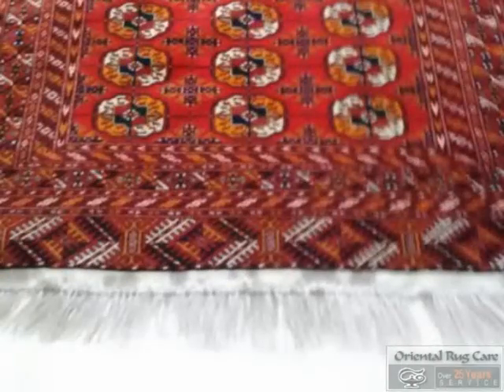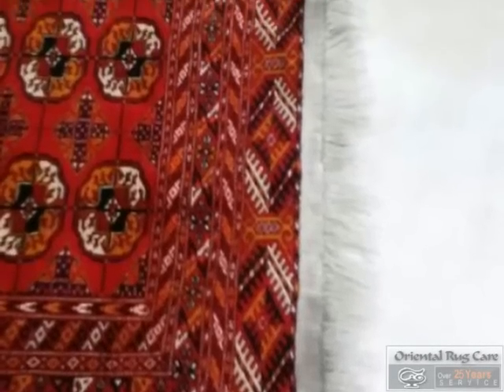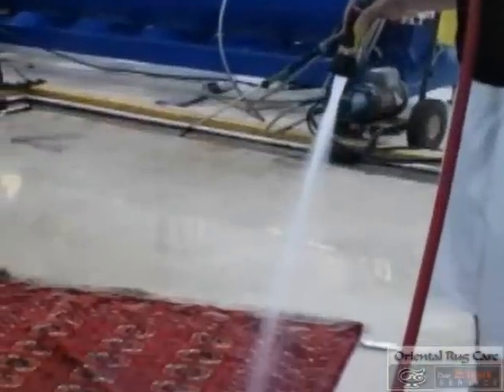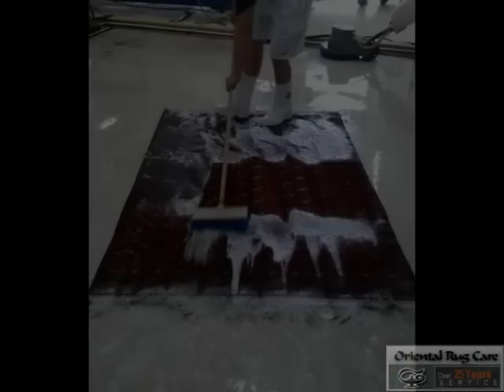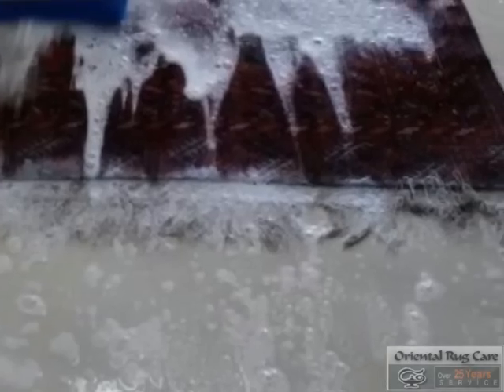Now it's off to our washing area, where we put it in the wash pit and we begin by saturating it with a lot of water. We put our cleaning agent in and then we work it into the fibers. We also put our special sauce on the fringes as well — that's how we get our wonderful fringes.